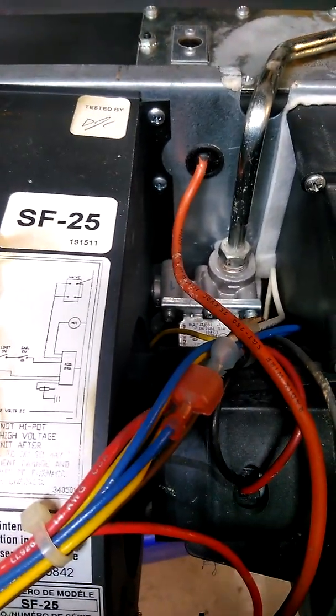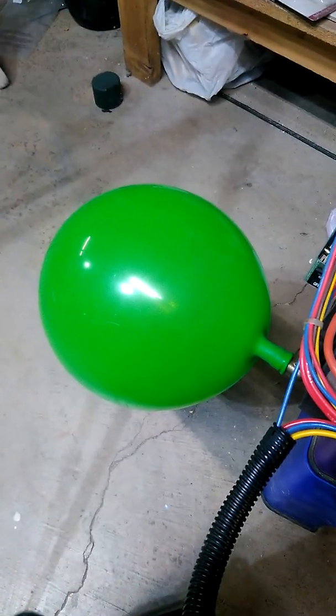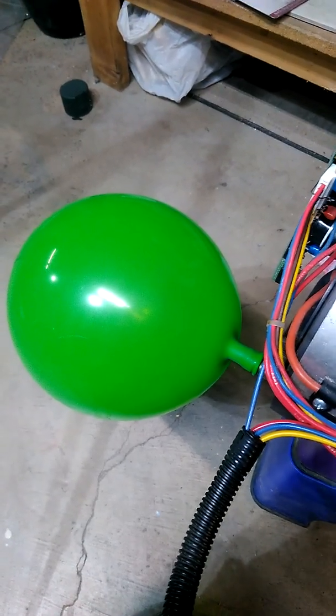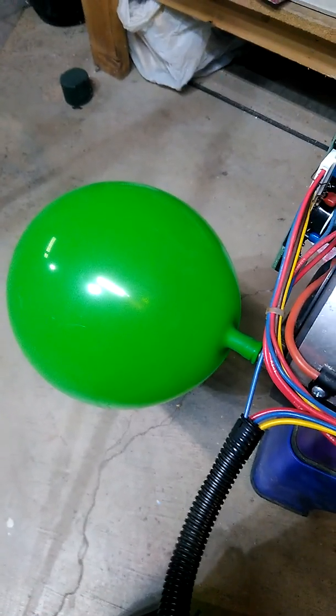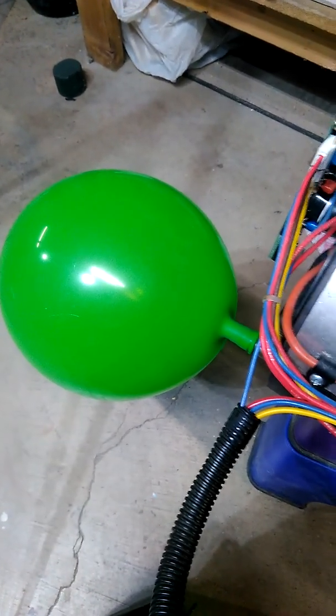I thought about it for a while and I'm like, well, I need an accumulator. So I asked my wife where the party balloons are. I've inflated this and I've already tried it. At first, after the 15-second purge cycle, it would deflate but not very rapidly — there wasn't enough flow. So I took the nozzle out and I did find it obstructed, which is really usual for a propane system.